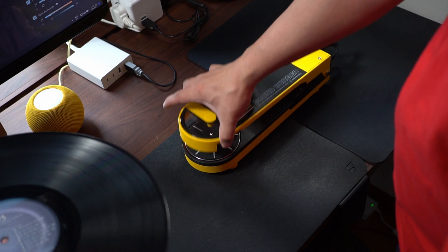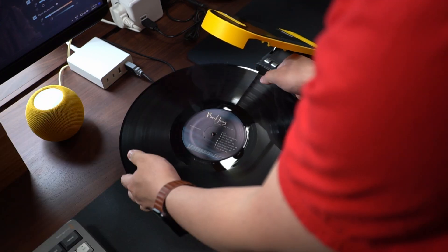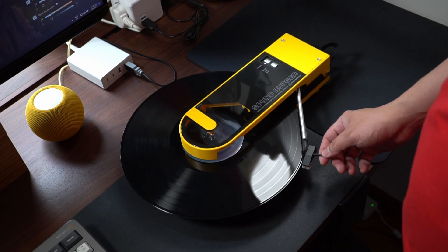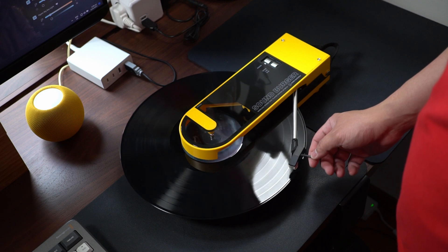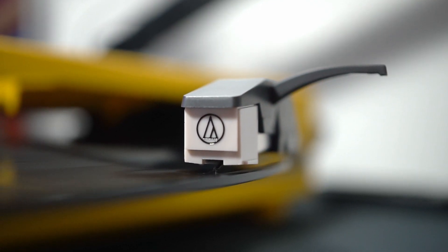After that, it works exactly the same way as the original SoundBurger. You lift the cover, pull out the tonearm to a locking position, pop in the record, close the lid, lift the arm out of the lock which starts spinning the platter, and lay the needle gently on the first track. Easy — if you didn't catch that, feel free to rewatch this chapter.